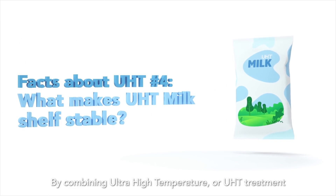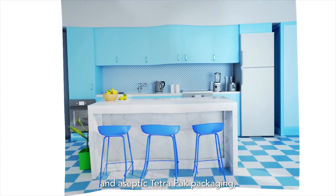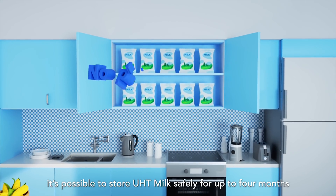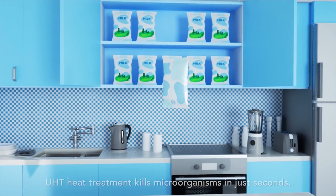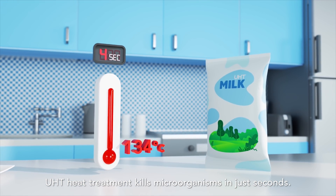By combining ultra-high temperature or UHT treatment and aseptic Tetra Pak packaging, it's possible to store UHT milk safely for up to four months without any preservatives. UHT heat treatment kills microorganisms in just seconds.